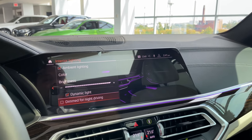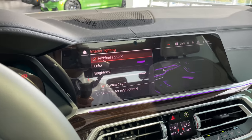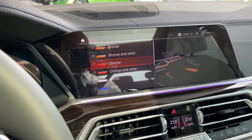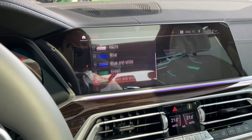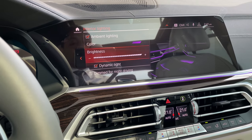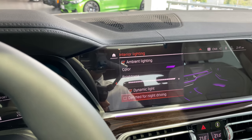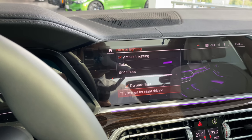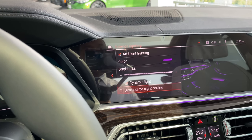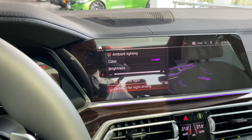Under interior lighting, this is where you change your ambient lighting color manually. Color options include: bronze, bronze and white, orange, orange and white, white, blue, blue and white, green, green and white, lilac, and lilac and white — lots of different colors. Dynamic lighting can also be dimmed for night driving. I prefer it bright so I've left that unchecked, but if you want it dimmed, come here and check mark that.